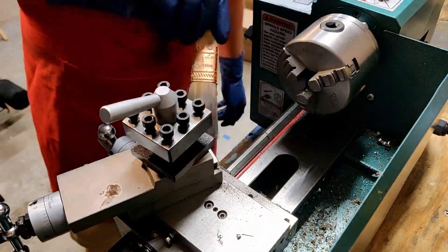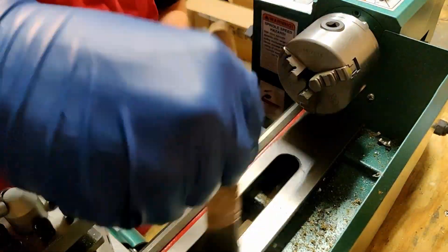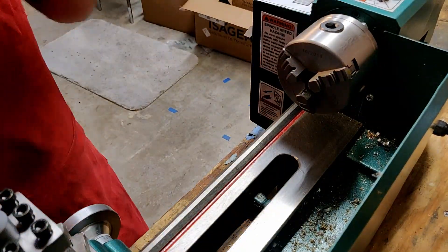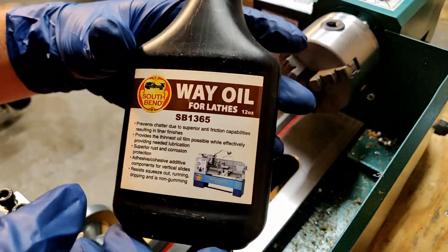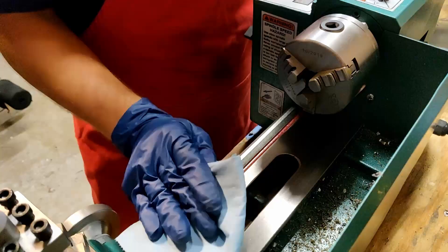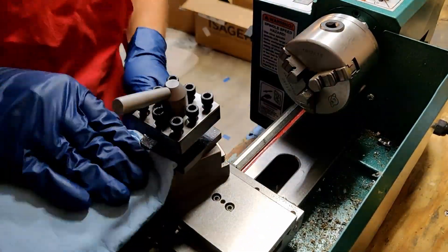As we jump into this video I'm doing some cleanup on the lathe ways and the compound with a paintbrush to make sure any debris isn't there. I'm also applying some way oil to all of the metal surfaces. This will just help me prevent any flash rusting or rust buildup as I'm not using the lathe all the time.